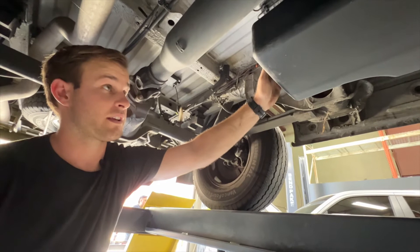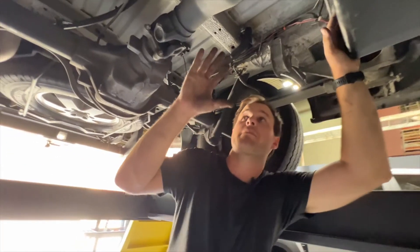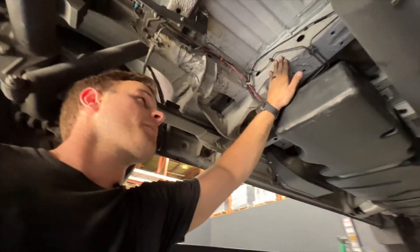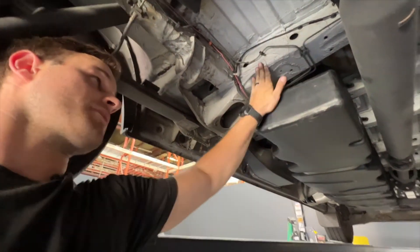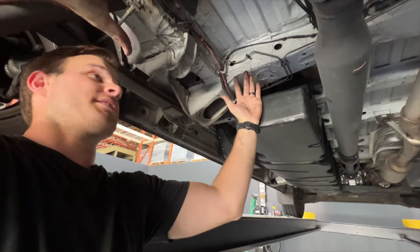This will also fit the Winnebago Rebels and any other build that has anything mounted behind this crossmember up here. You can see the fuel tank stops right here at this crossmember, so if you have any plumbing or anything mounted here, this tank is the one for you.